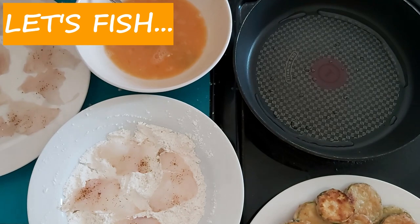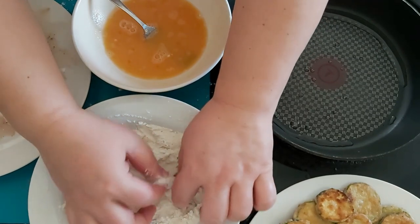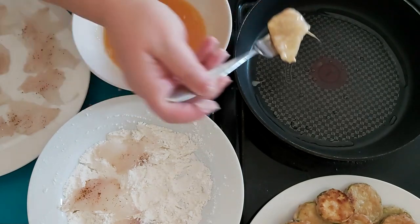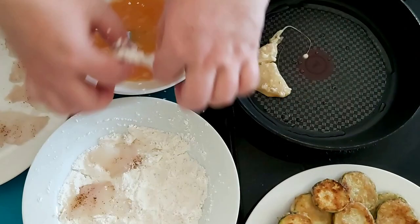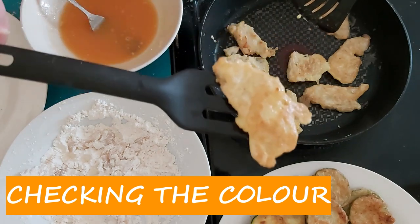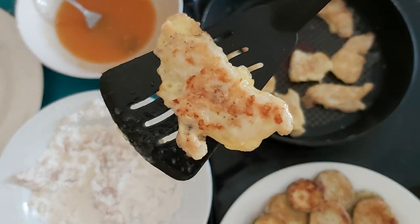Now let's do exactly the same thing with the fish. First flour, then egg and jump into the pan. They are sizzling beautifully. Let's check if they are ready now — beautiful golden brown on both sides. That's exactly what we need.